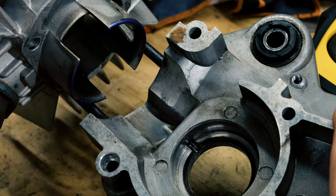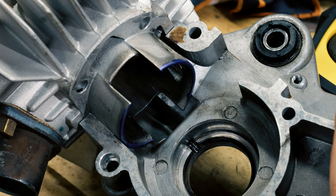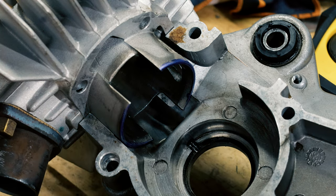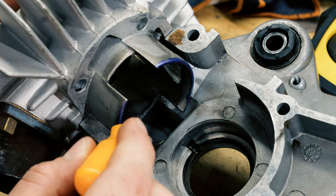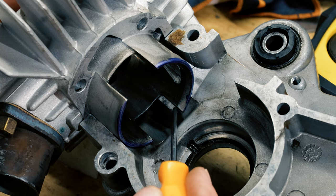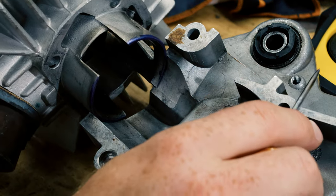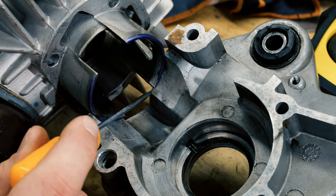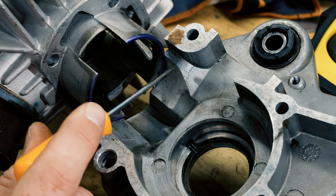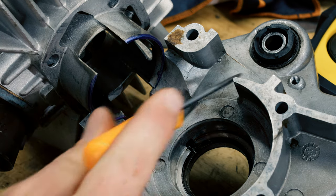These are the transfers and this is the boost port. When we put this 70cc kit on, you can see that this transfer in the case is smaller than the transfer on the cylinder. Also on the top the boost transfer hits the case, so what I want to do is cut out this part and cut it a little bit right here, smooth this transition and make it flow better from the reeds.